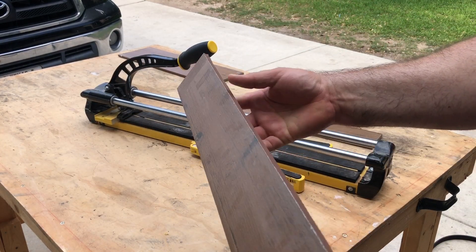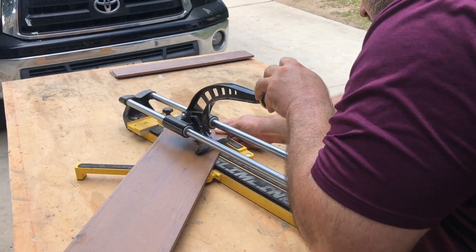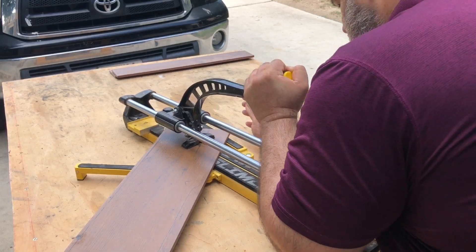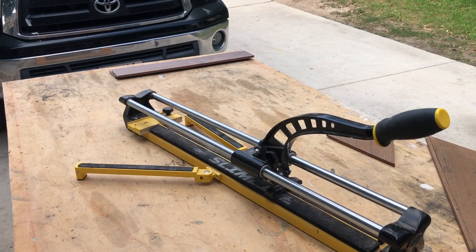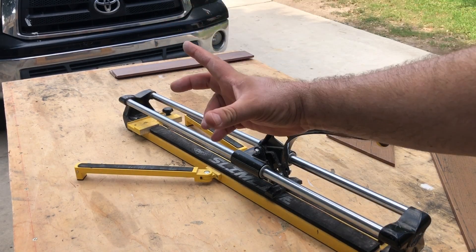There's your tile — it's cut right down the middle. Now let's say you were cutting a little diagonal piece, or you laid all your planks down and you're at the end with one left.